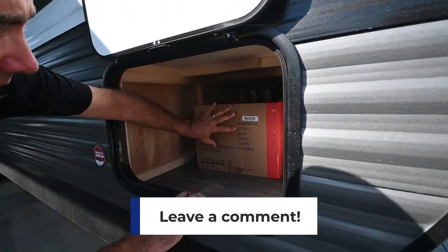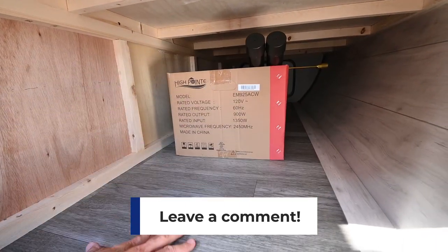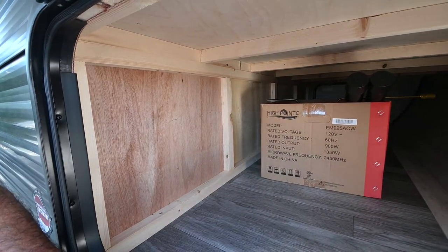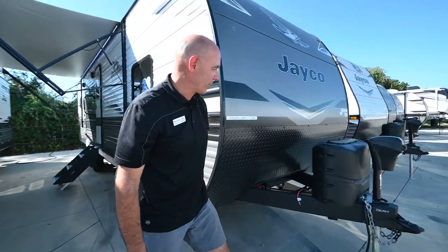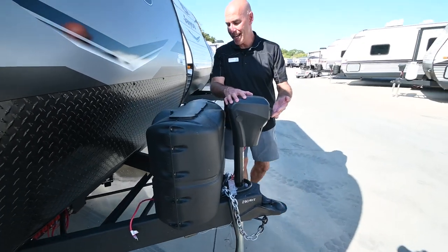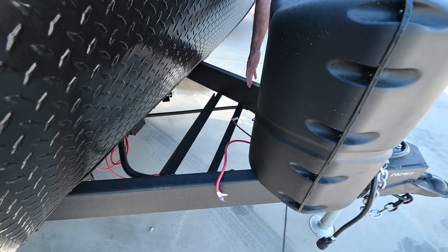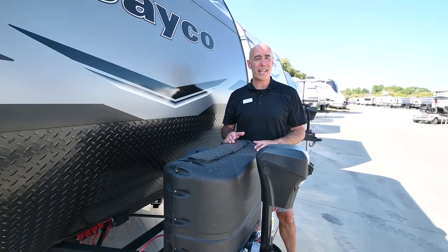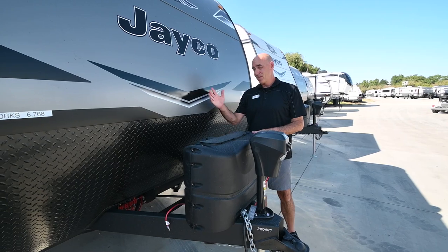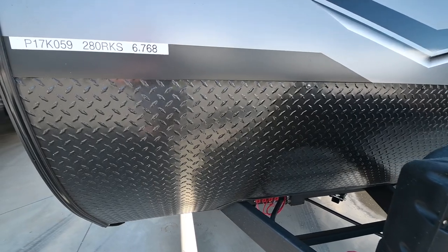We have pass-through storage up here through to the other side. This is a signature of Jayco — nice, clean pass-through storage. And it reveals the plywood construction here, not particle board like you'll see in some other manufacturers. Twin propane bottles up here. Electric lighted tongue jack makes leveling super easy. Your battery tray is behind here. All the units here at Vought are prepped before you take delivery, so the propane is going to be filled, new batteries installed, and it'll be washed and detailed for you too. I like this diamond plating up here.